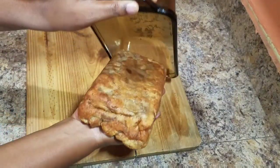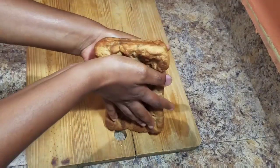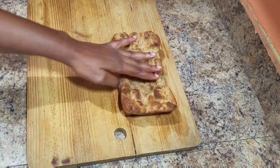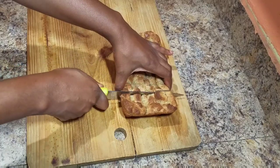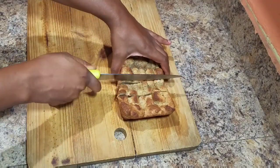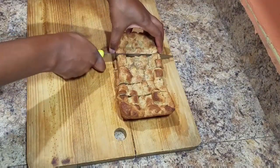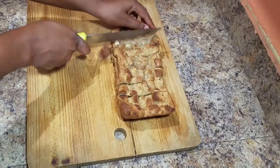Alright guys, so this is it — as you can see it is nicely baked. I'm going to slice it up into some pieces and show you guys the inside. And because it is the Bailey's Irish Cream bread pudding, I'm going to go ahead and add some Bailey's to the top of the bread pudding.